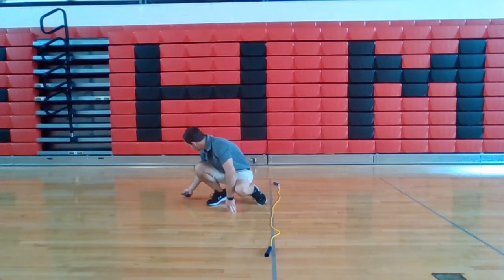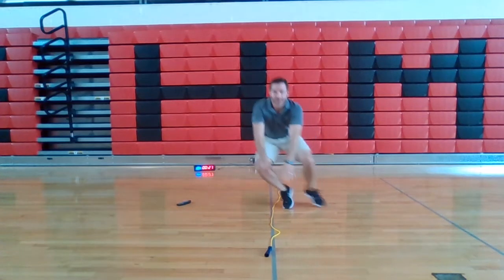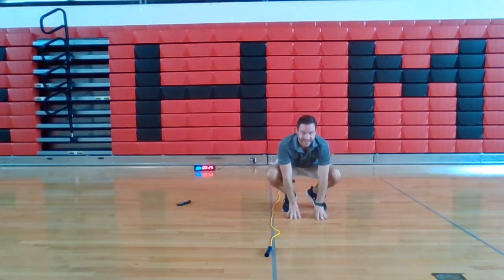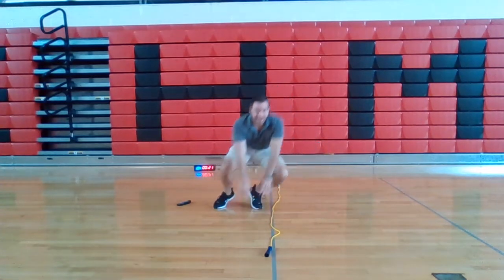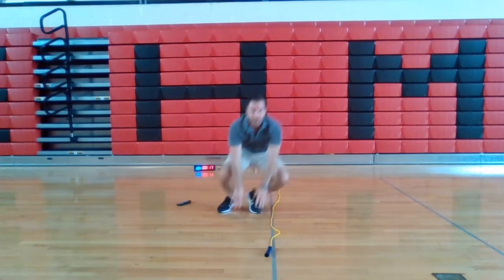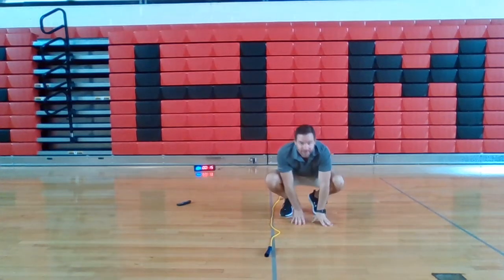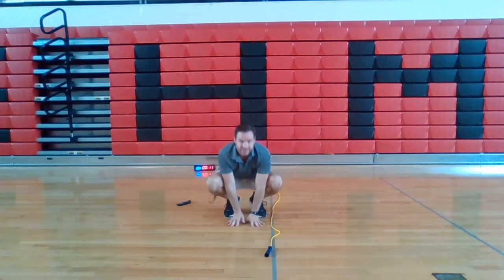Ready? Go. Drop those hips so your back stays flat. Back steady. Hips stay low, knees stay up. Keep jumping. If it feels weird, you're doing it right. Hands touch the ground, feet touch the ground. No need to straighten those legs on the jump.